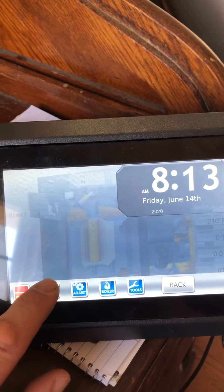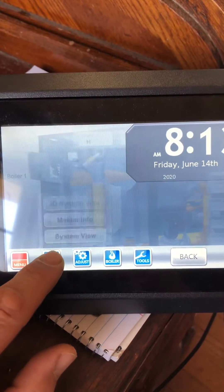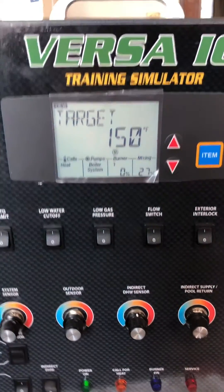Take it back to the normal menu — normal operation. We can see over here that the target is back to 150 and we don't have a red light. So hope that helps you. Know and understand that on the X-Fire, or anything else from Raypack with the probe-type low water cutoff, that that is your manual reset.